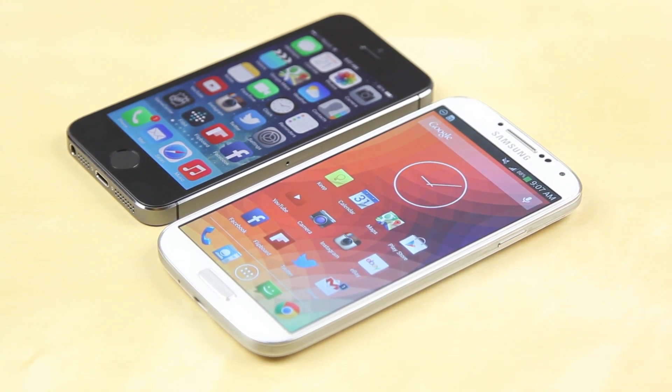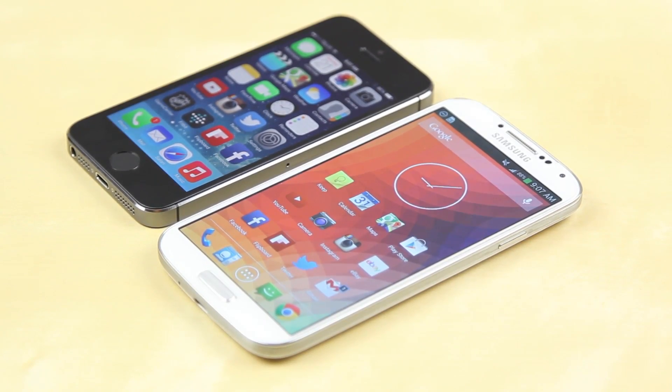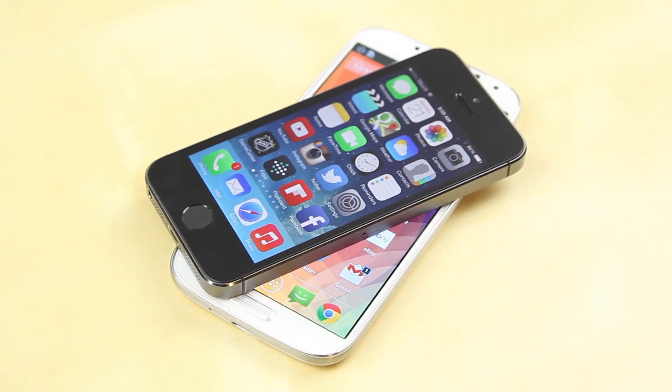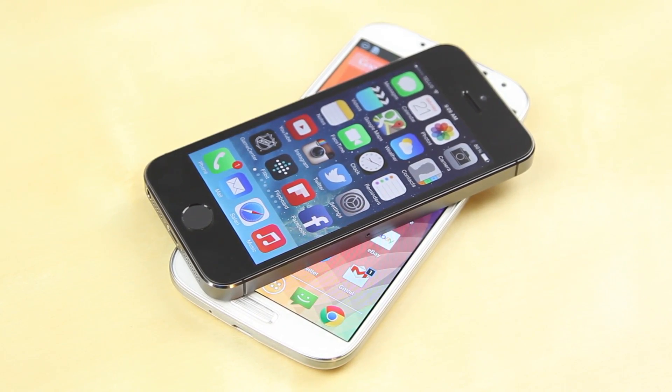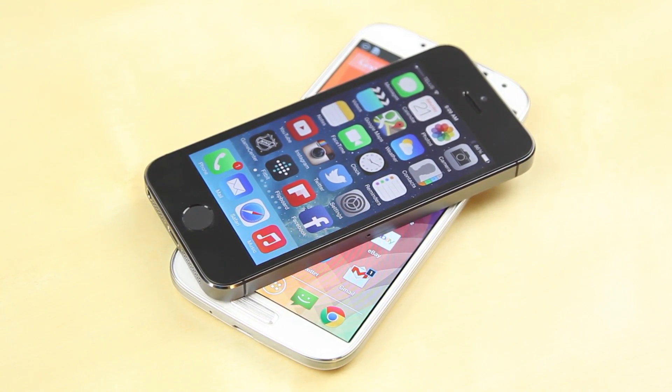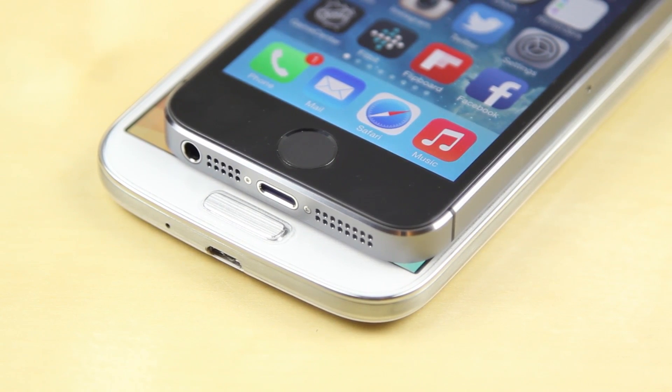On the other hand, the Samsung Galaxy S4 you'll be able to tell right away is a much larger phone. The screen size on the S4 comes in at 4.99 inches while the iPhone comes in at just 4 inches. When you weigh these up, the iPhone comes in at 112 grams and the S4 comes in at 130. However, since the S4 is a much larger phone, when you're holding it, it actually does feel a little bit lighter.